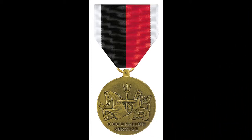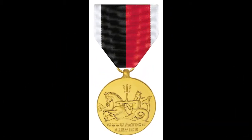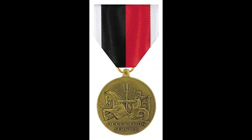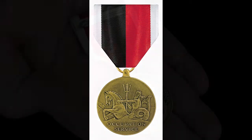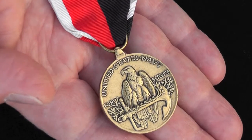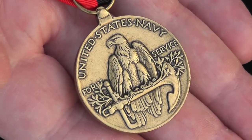Bronze in color, the medal measures 1 1⁄4 inches in width, and is also available with a gold anodized finish. This is the Navy Occupation Service Medal, World War II. If you'd like to learn more about this medal or other medals, I invite you to visit us on the web at www.medalsofamerica.com. Thank you.